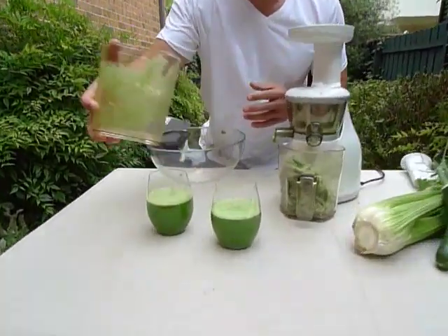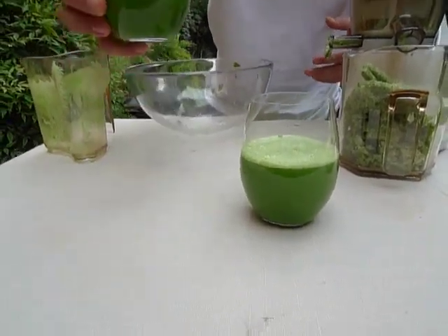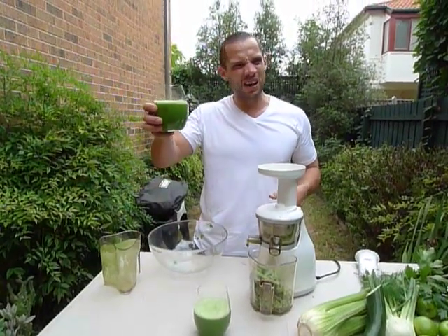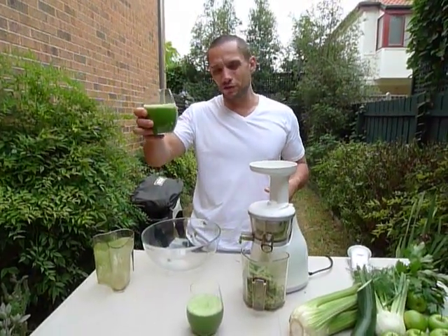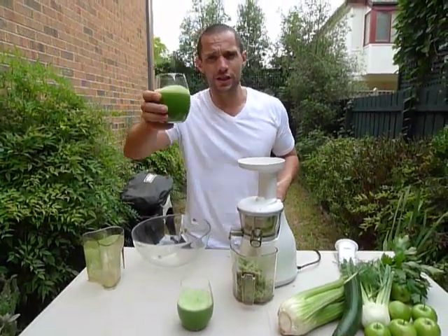I would recommend, just a little note for responsible juicing: one glass is good, but that does not mean ten glasses is ten times good. You want to probably have no more than 400-500ml of juice in a day. Make sure you drink lots of water after it. Green Genie — cheers!